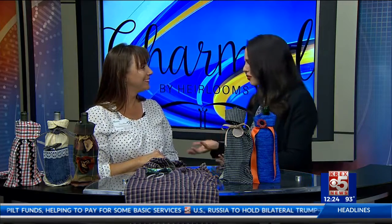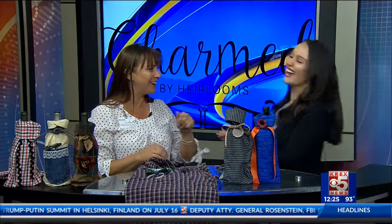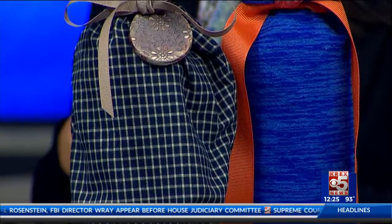They will start carrying these at Charmed by Heirlooms pretty soon. So if you don't have a sewing machine, or you're just not artistically inclined — you are, you just don't think you are — you can go pick them up at Charmed and support a good cause at the same time.